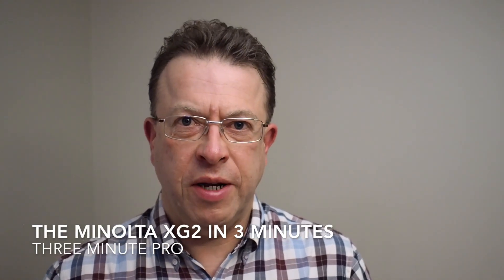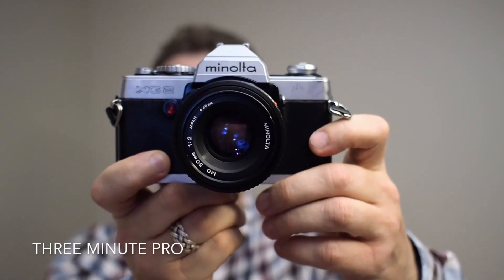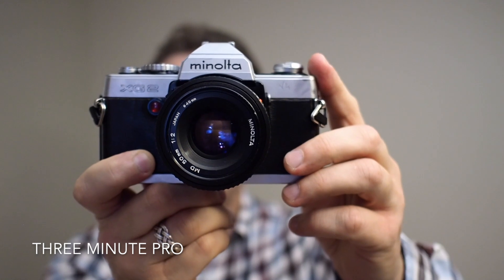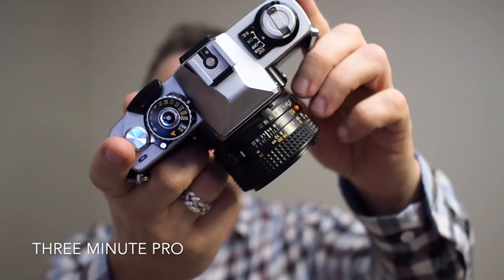The Minolta XG2 in three minutes. It was released in 1977. In Europe it's called the XG2, in the US it was called the XG7, and in Japan it was called the XGE. It has an electronic shutter.